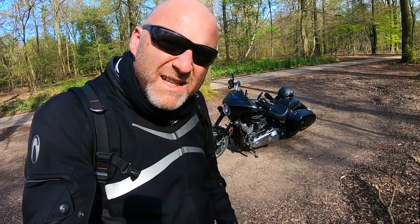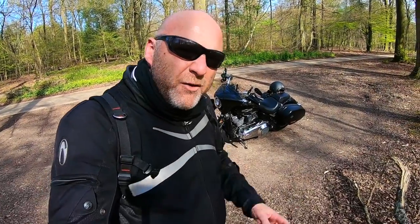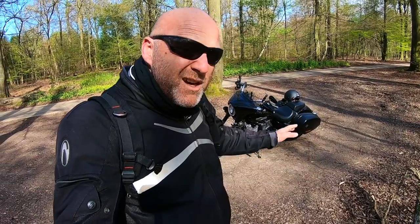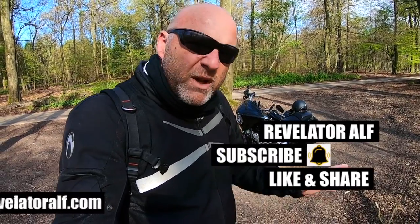How do you work on your Harley-Davidson engine, or any motorcycle engine? Let's get into it. Hello, welcome to Revelator Alpha. I hope you're all well. This video is about working on your motorcycle engine, whether it's a Harley-Davidson, whether it's a Suzuki, Kawasaki, Honda, whether it's a little motocrosser, whatever it is.